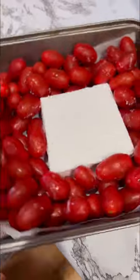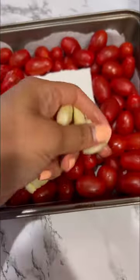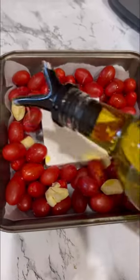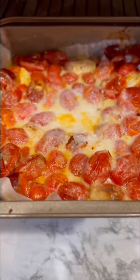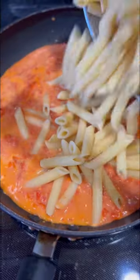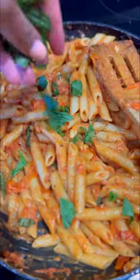I might be a little late to the game, but I really wanted to try the viral feta pasta — but make it vegan using Trader Joe's vegan feta. If you haven't tried it, you have to. They have cherry tomatoes too, so I decided to throw it all in and bake it in a pan. I did it in a toaster oven with some garlic, salt, and olive oil — it's super easy.